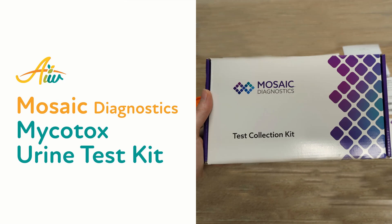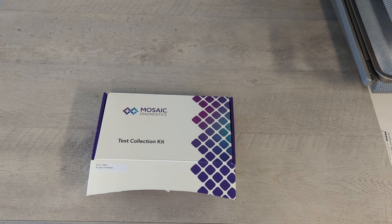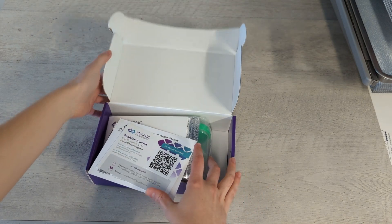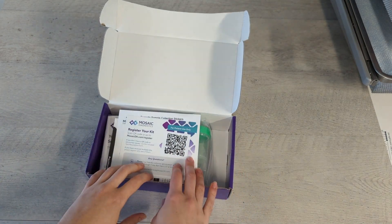This is the Test Collections Instructions video for the Mosaic Diagnostics Mycotoxin Urine Test Kit. You will have either gotten this in the office at AIW or had it shipped to you. It is prepaid through our office, so you will have paid for that before you got your test kit, and no payment is due to Mosaic Diagnostics. I'm going to go ahead and unpack this in the video so you can see exactly how this is presented to you as a patient if you've gotten this shipped to you.